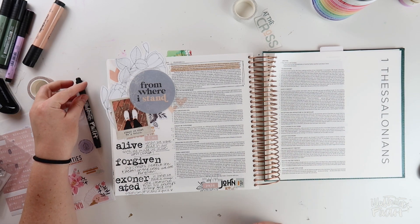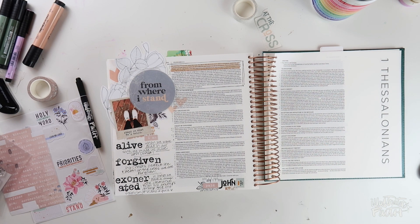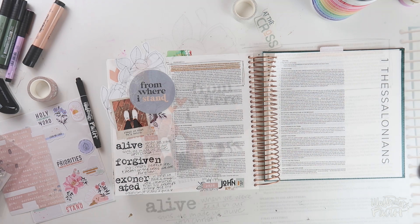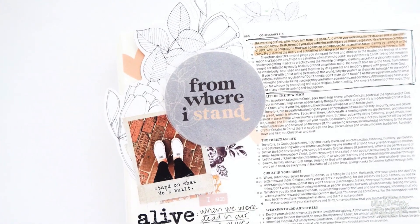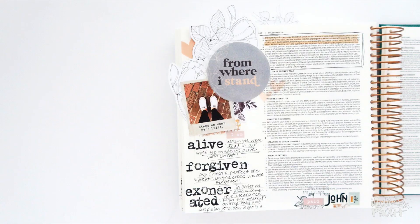I've got a finished look at my page coming up here in a moment. I just want to thank you guys for watching. If you're interested in working through the From Where I Stand devotional kit, it's not too late — we've got that linked down in the video description for you. There are a few kit elements still available in the Illustrated Faith Shop. I hope you guys have a great rest of your week and I will see you soon.